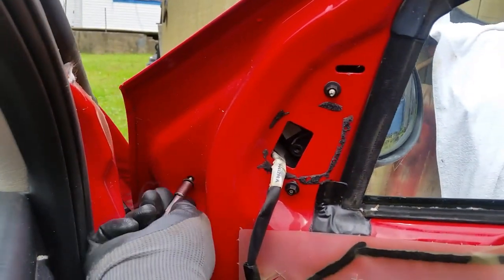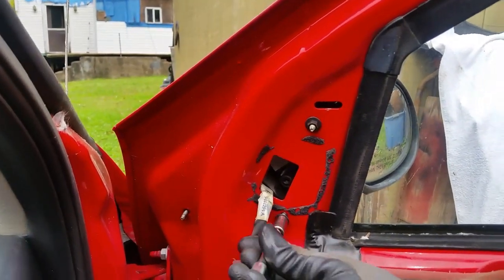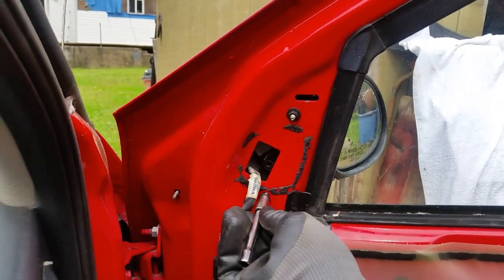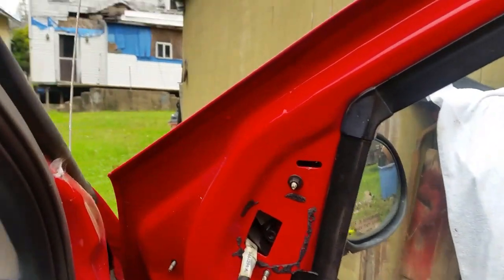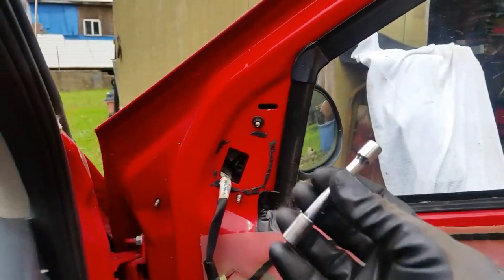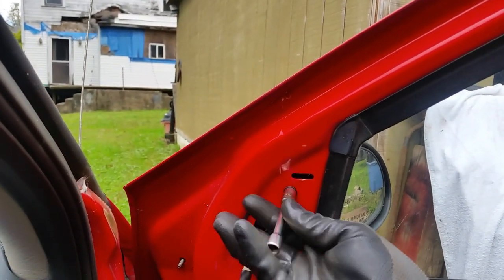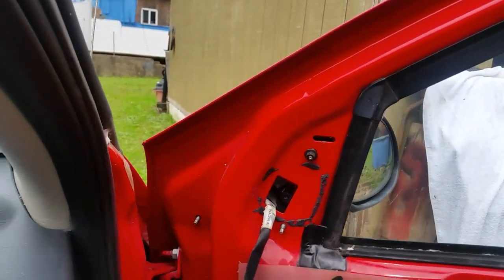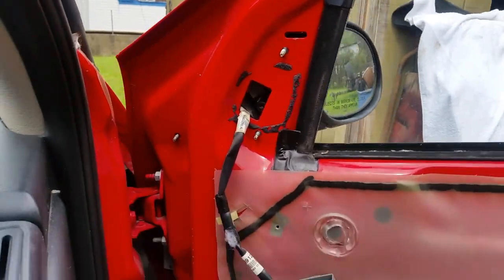So we've got these broke loose. There's one nut, there are two nuts. I figured if I make a quick video of a few things that need to come off on this vehicle, it may help somebody out — maybe I'll get 10 views, I don't know. And our last one comes off.